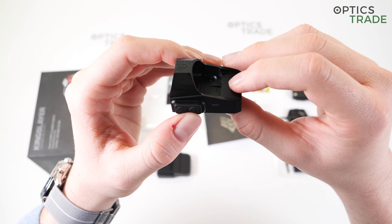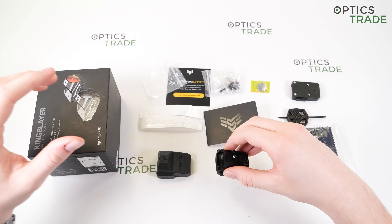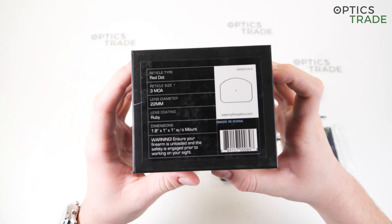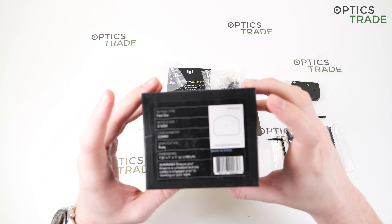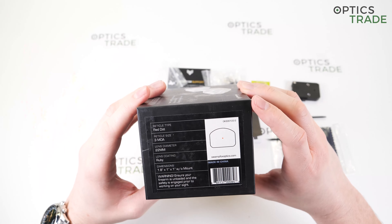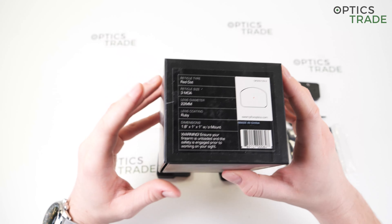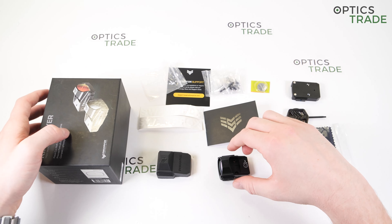When it comes to illumination, the Kingslayer offers several choices. First, you can choose between green and red illumination models. Then you can choose either a 3 MOA central dot reticle or a circle dot, which consists of a 3 MOA dot surrounded by a 65 MOA circle. I have the standard classic model here with the central 3 MOA illuminated dot. This model probably sells the most, but if you have problems seeing red or just prefer green, those options are available — and all models cost the same.